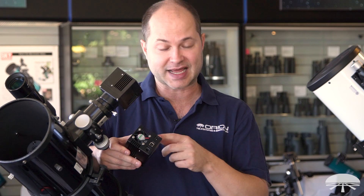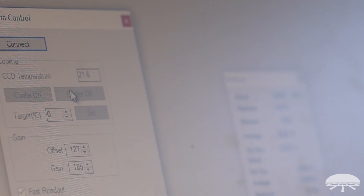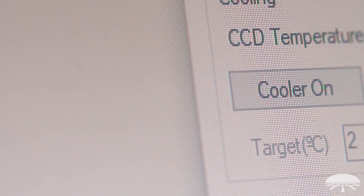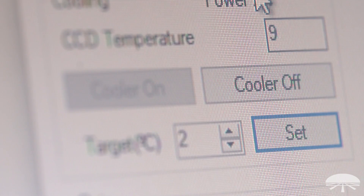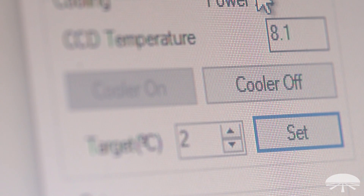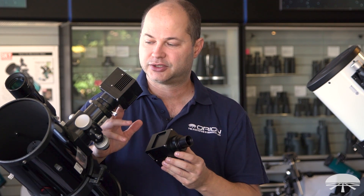Using the external power will give you the best noise characteristics on the chip. As the camera gets cooler — down to that 20 to 25 degrees below ambient temperature — the noise level drops. The rule of thumb is every 6 or 7 degrees of cooling, you get about half the noise. So drop it down 20 degrees and the image becomes very smooth, with very high signal and very low noise.